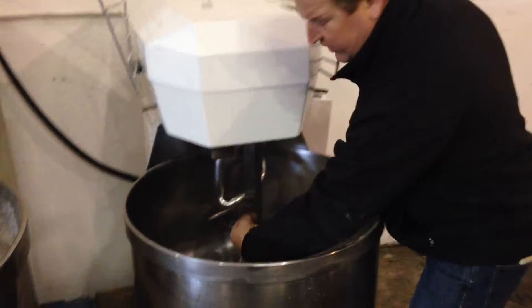This is a spiral mixer. This bar here is for cutting the gluten in your dough. That's why they use them for bagels and certain breads.